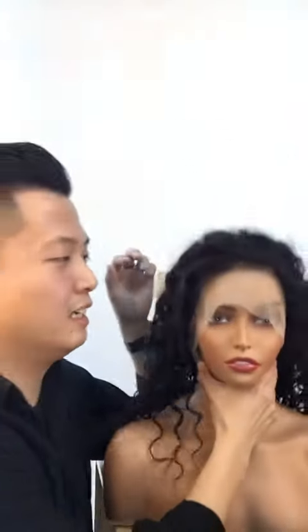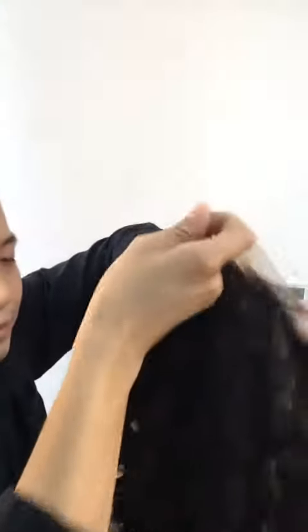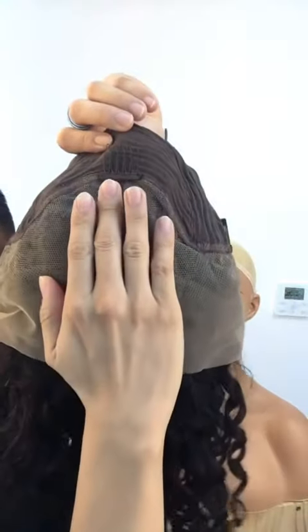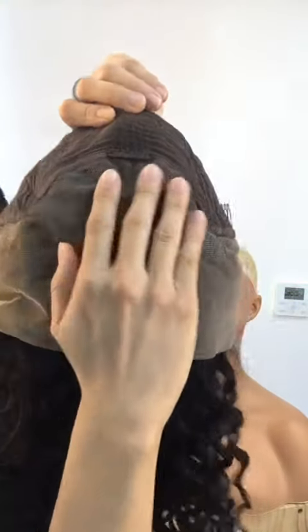This is a 360 lace on the inside. We also offer around a five-inch lace frontal surrounding the head, which makes a lot more hairstyles available. And the density looks much more fuller with this construction.